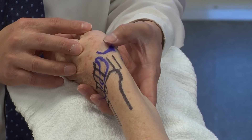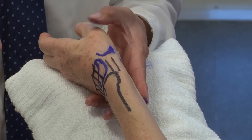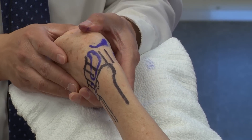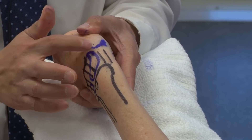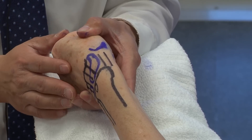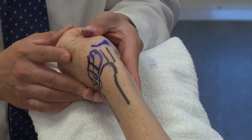An exam maneuver we like to do is called the Finkelstein test. Have the patient flex their thumb, bring their fingers over the thumb, and place the wrist in ulnar deviation. What you're doing is putting stress on the first dorsal compartment — this will reproduce pain, and typically patients will guard quite a bit. That's the Finkelstein test.